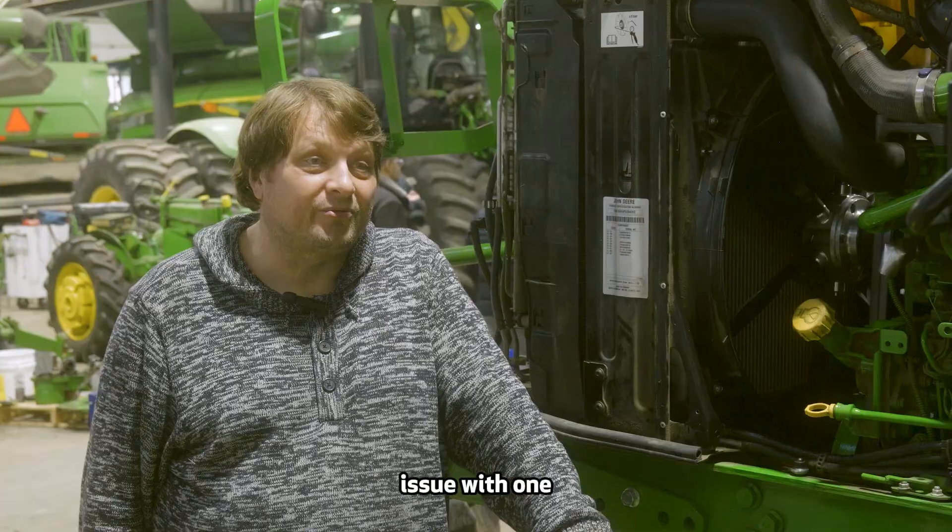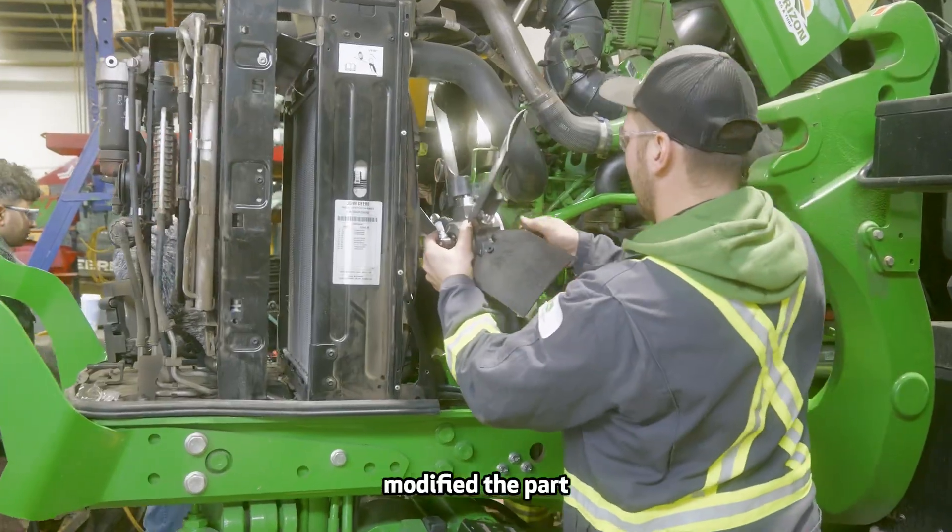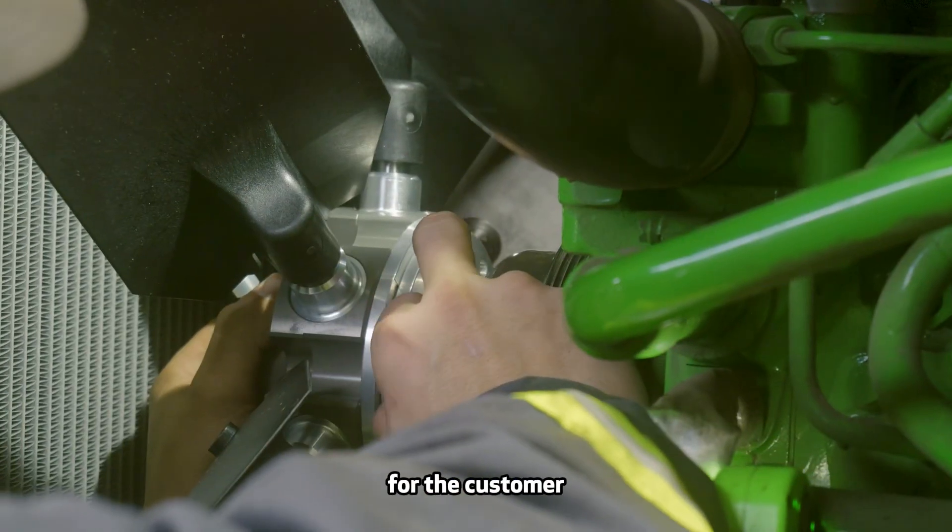On today's installation we had an issue with one of the parts not fitting correctly, so we just modified the part. Basically we just never stop until we get the fit we're looking for for the customer.